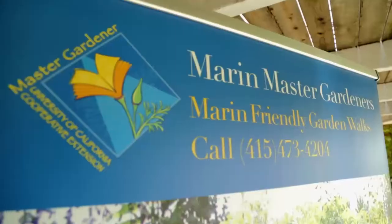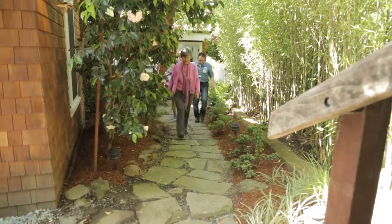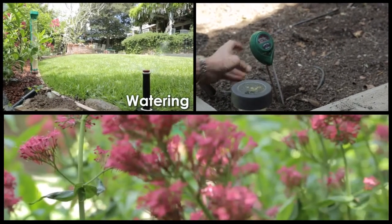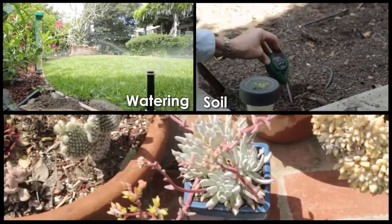The Garden Walks is a program that is actually a partnership between Marin Master Gardeners and Marin Municipal Water District. Together we train master gardeners to come to your garden to assess how healthy your garden is, how efficient you are being in your watering, how healthy your soil is, and of course naturally we're gardeners — we talk about plants too.